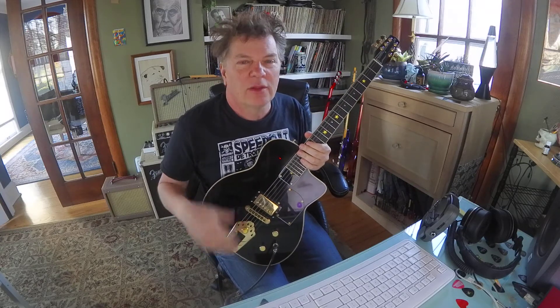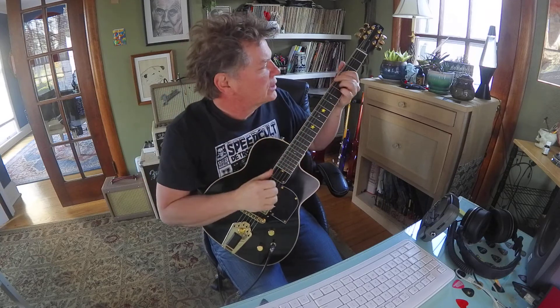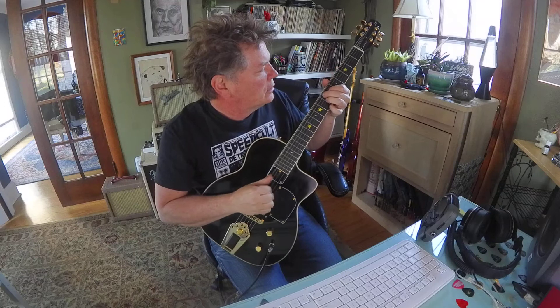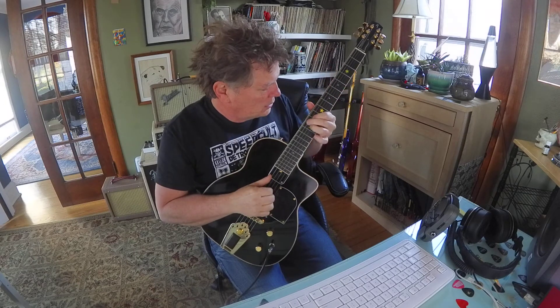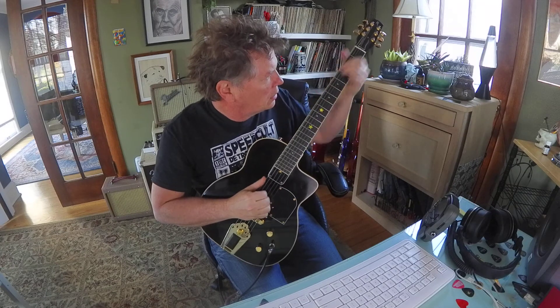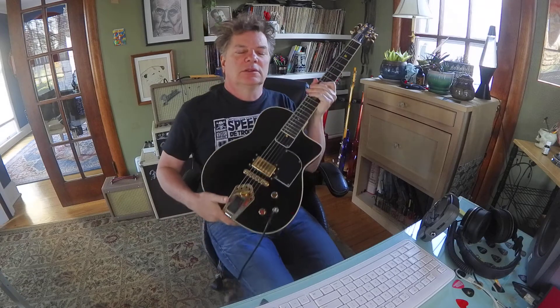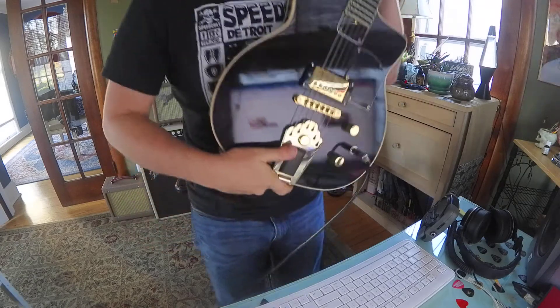There you go. So that's an idea — if you want to solo on those chords and work on those shapes, that would be way cool. Just the triangles. It's really movable. Thanks a lot.